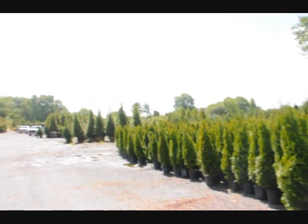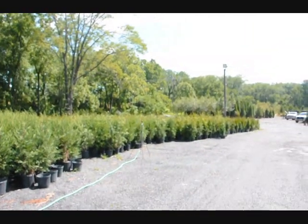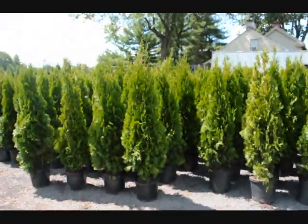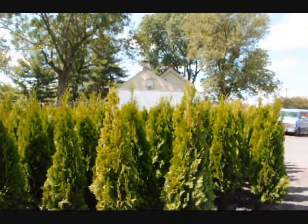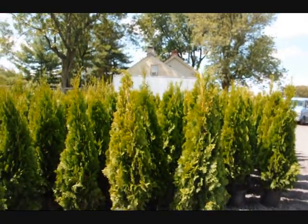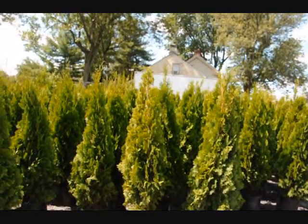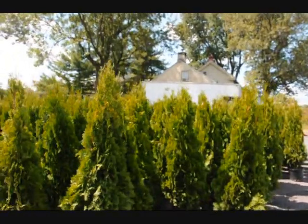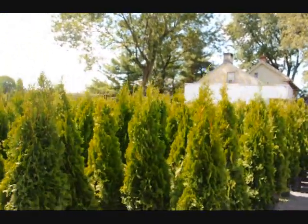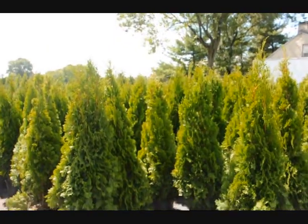The green giant and the Leland cypresses can take some shade. Again, the Lelands and green giants are deer resistant; the emerald greens are not. Give us a call at 215-651-8329. These are $40 delivered and installed with a drip kit — the drip kit is free when you order a bunch of these trees. We travel all over the East Coast from Boston to Nashville, so give us a call at 215-651-8329.